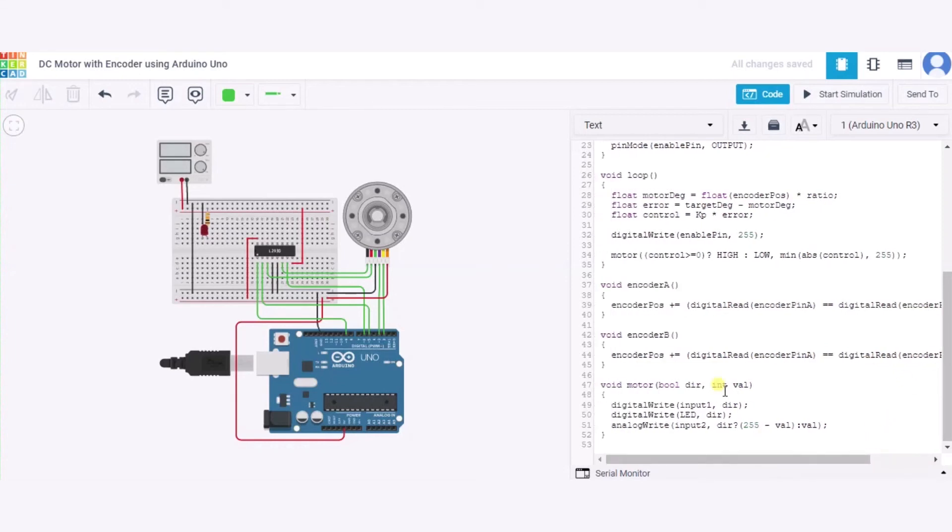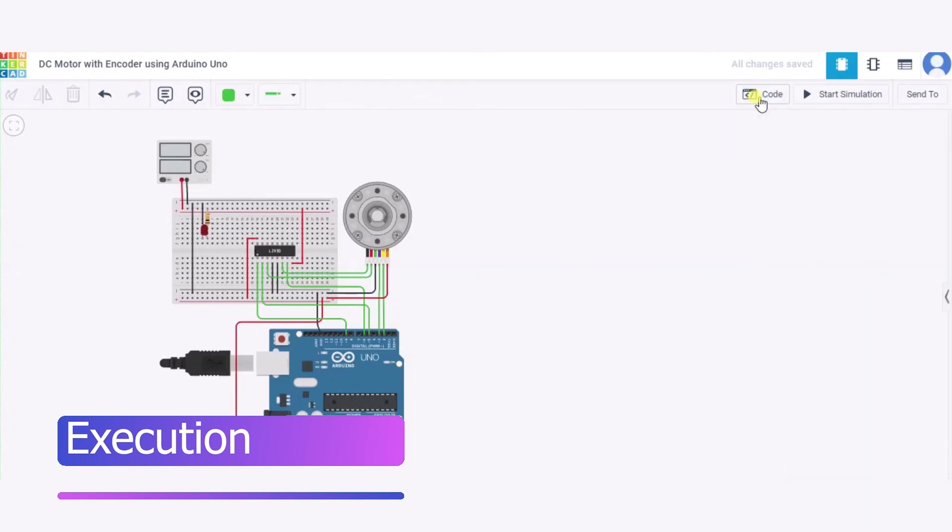In the motor function, there are two parameters: a boolean direction and an integer value. We write Input 1 with the direction and also the LED. Then we write Input 2 as analog — if there is a positive direction we give 255 minus value; if it is false we simply use the value as-is.